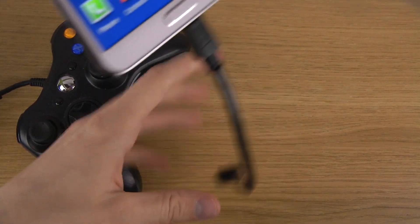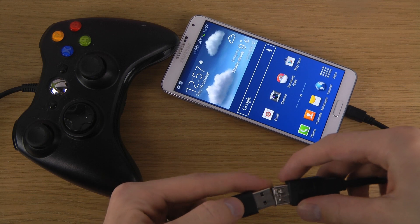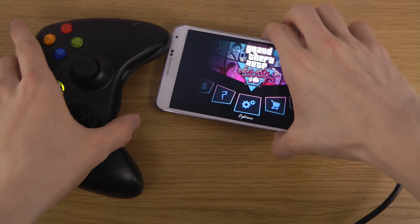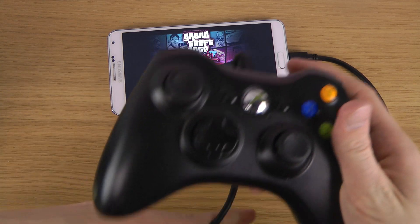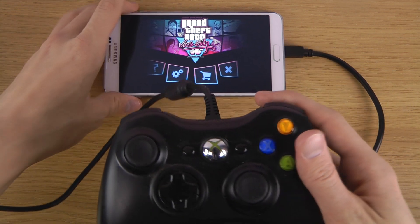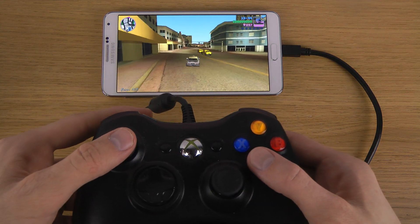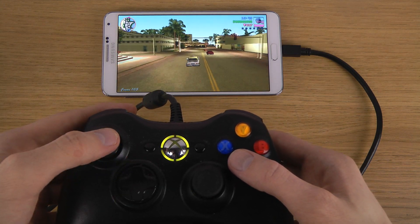What you can do is just put that one in, and then put this other side into the controller. Some games already default to working with the controller — this is GTA Vice City over here. You can control the speed with it.